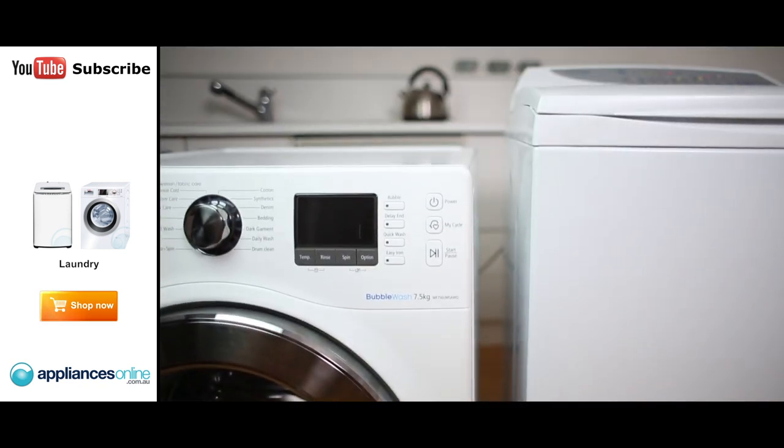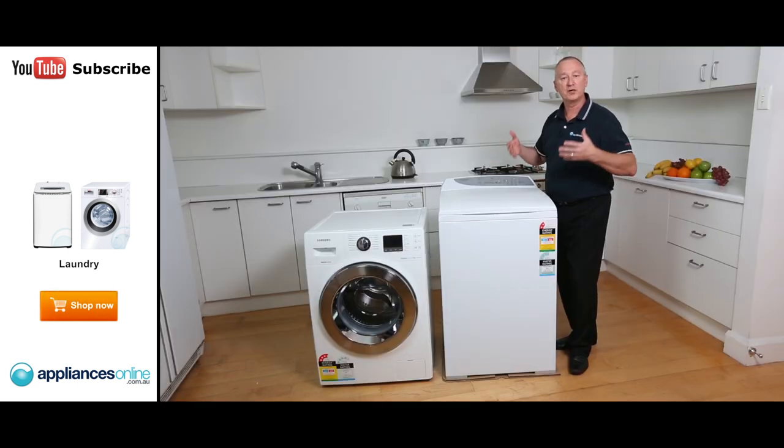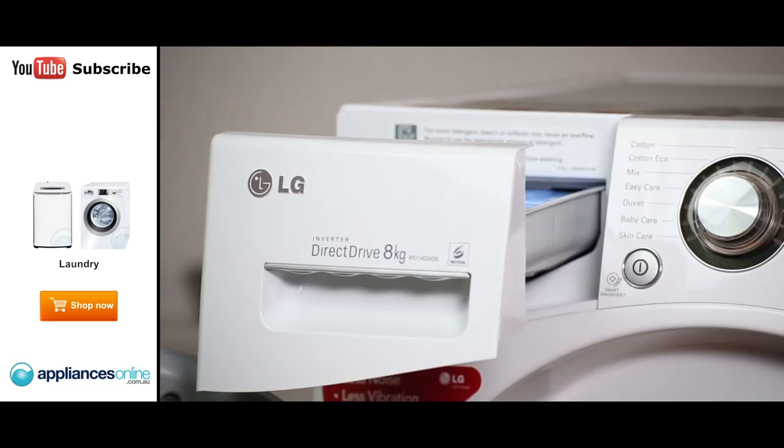There are a lot of ways of saving energy. One of them is to make sure you have the correct size for you. If you're looking at a small family, a single person, a couple, or two to three people, maybe you're looking at a five and a half to an eight kilo machine. For larger families that require bigger capacity, maybe an eight kilo and above, up to 10 kilo, would be better suited.